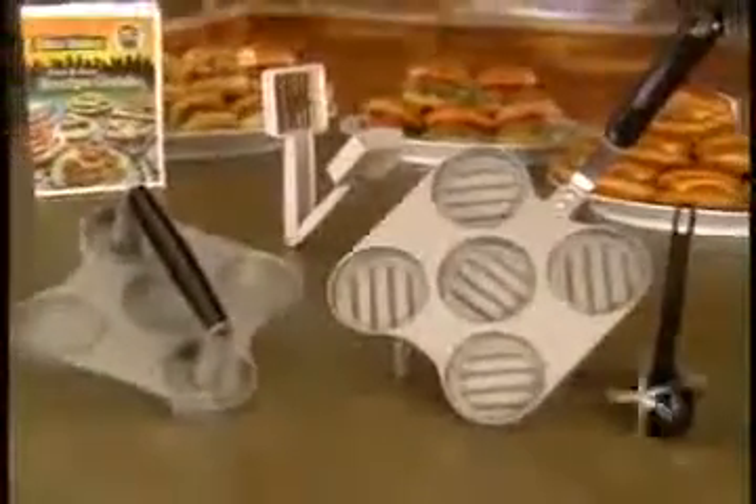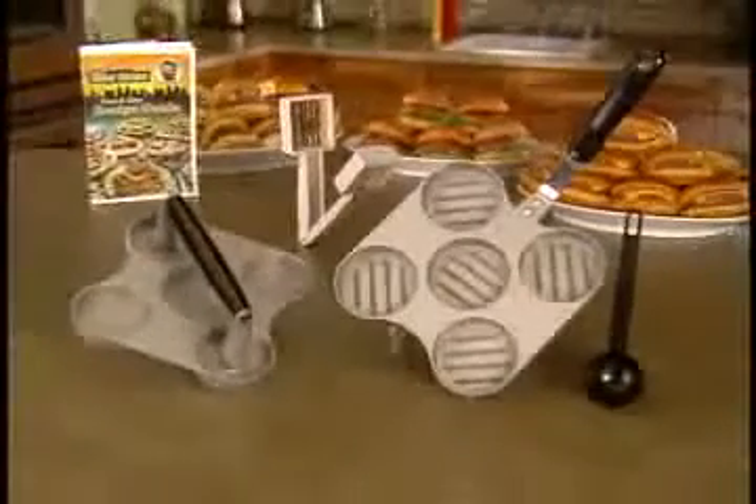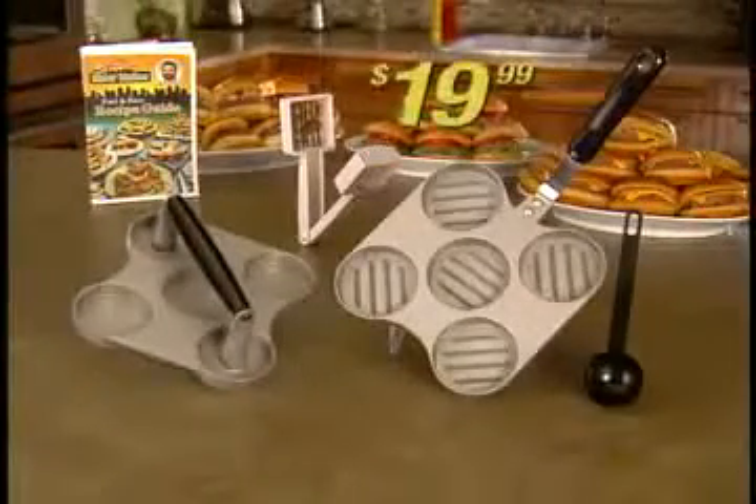Just pay separate shipping and handling. You get it all: Big City Slider Station, Measuring Scoop, Recipe Guide and Quick Prep Slicer — all for just $19.99. Order right now.